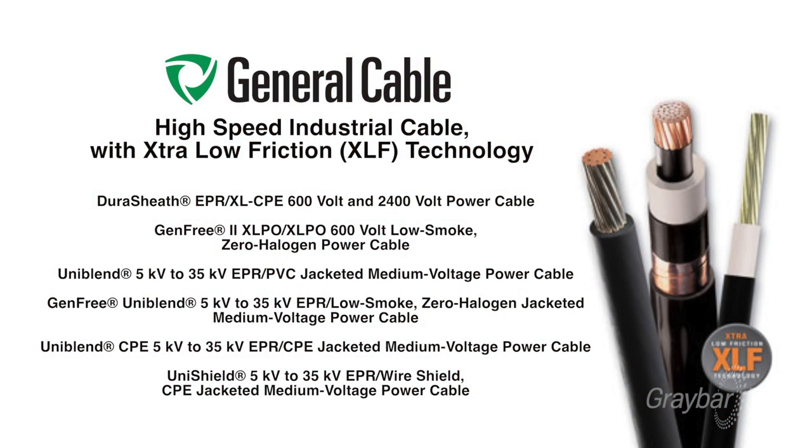General Cable recently standardized on a new jacketing technology for our industrial cables, specifically for low voltage single conductor and all of our medium voltage cables. This new jacketing will allow a much quicker and more efficient pulling process, certainly helping contractors save time, money, and labor.